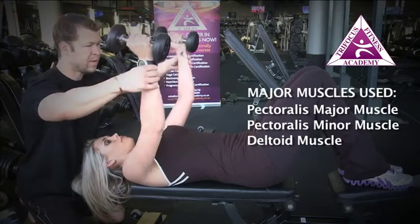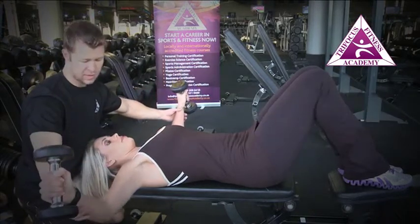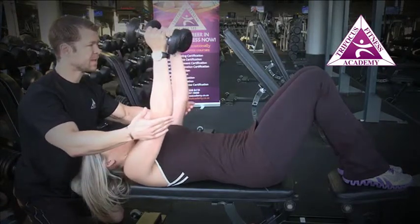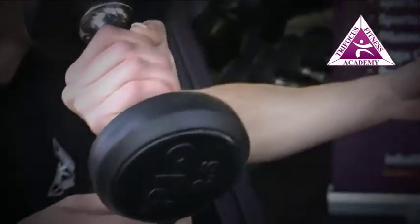Breathing in again on the way down, turn the thumb slightly outwards so the hands are facing a bit forward, so the elbows are just below the shoulders. From there pull up, squeezing with the chest, touching the pinkies — slight rotation in the middle. Deep breath in, taking a wide movement.